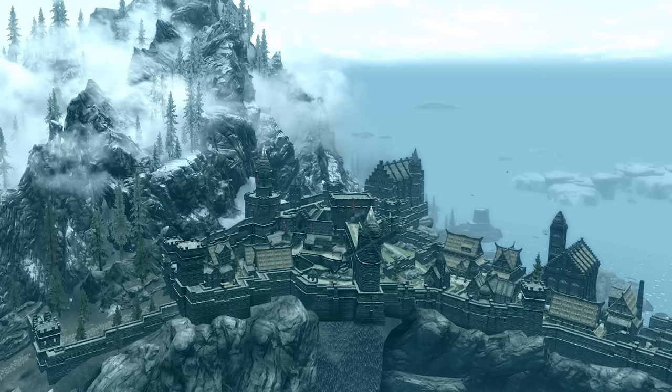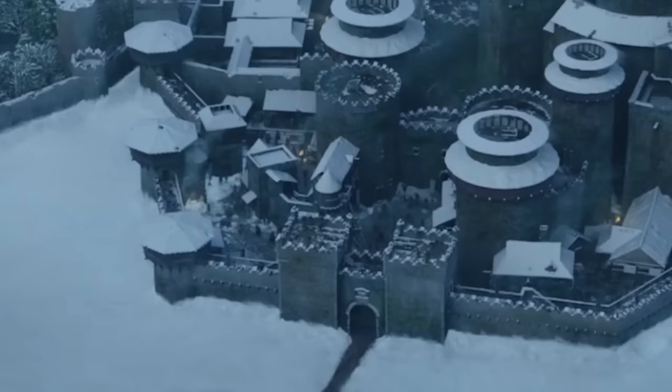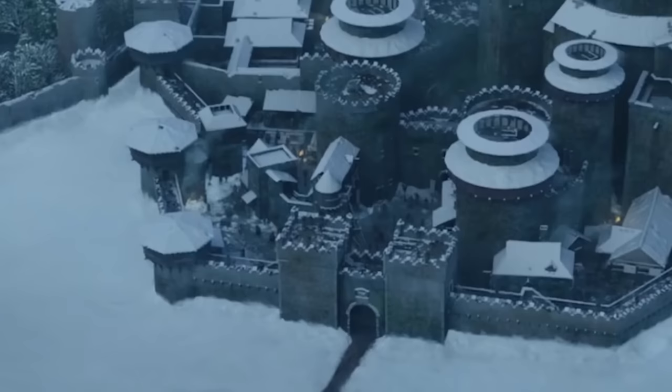One of the things I like to do on my YouTube channel is to look at fantasy castles and see how historically accurate they are — but not only that, how well designed they are from a functional and defensive standpoint. And I actually did that for Winterfell from the Game of Thrones TV series.